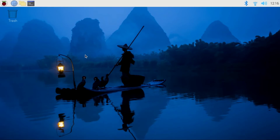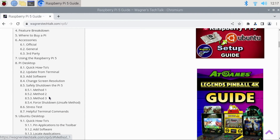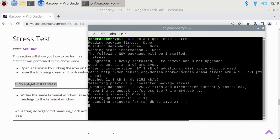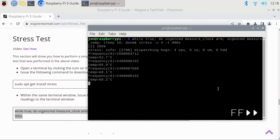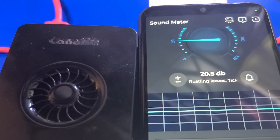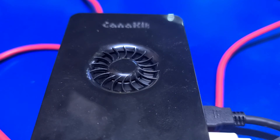We're now back in Pi Desktop. I'll launch the Chromium browser and visit wagnerstechtalk.com/rpi5. From the table of contents, I'll select Stress Test and check the temperature of the Pi 5 with the Caniket kit. I'll copy the command to install stress and paste it into a terminal window, and the same to run the stress test. Fast-forwarding about 12 minutes into the test, the maximum temperature I saw with the Caniket kit was 74.7 degrees Celsius — just one degree lower than the maximum of 75.7 with the official active cooler and Pi case. The two are very similar in terms of cooling and neither got hot enough to enter thermal throttling. However, the fan in the Caniket kit is about 6 decibels quieter than the fan included with the active cooler — it was so quiet I had to shut down the Pi with the camera on the fan to verify it was even running.